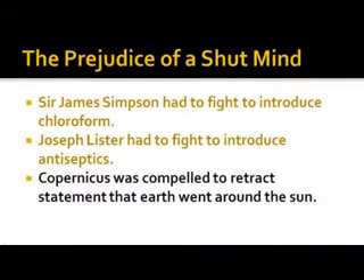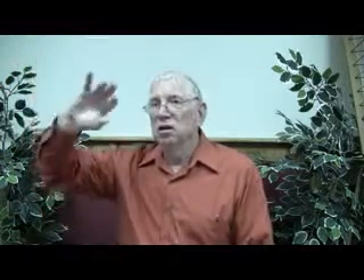Copernicus was compelled to retract his statement that the earth went around the sun. Much of the persecution against these people with new ideas came from the Catholic Church, because they had preconceived ideas and thought this was going against Scripture. Man thought the sun came up and went down — we say that, but it's not literally true.